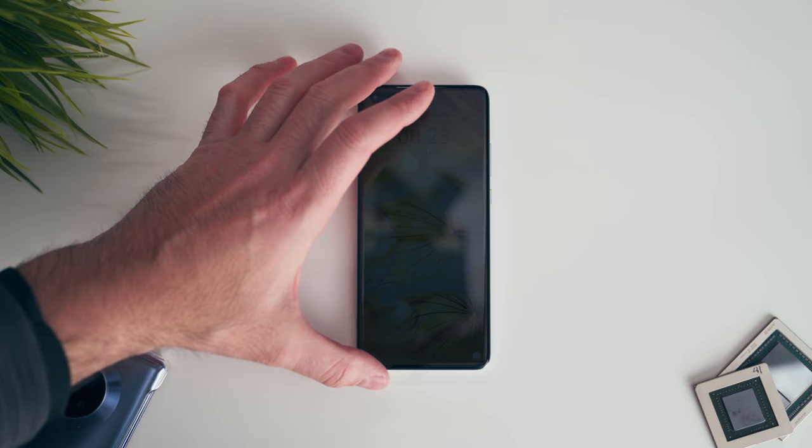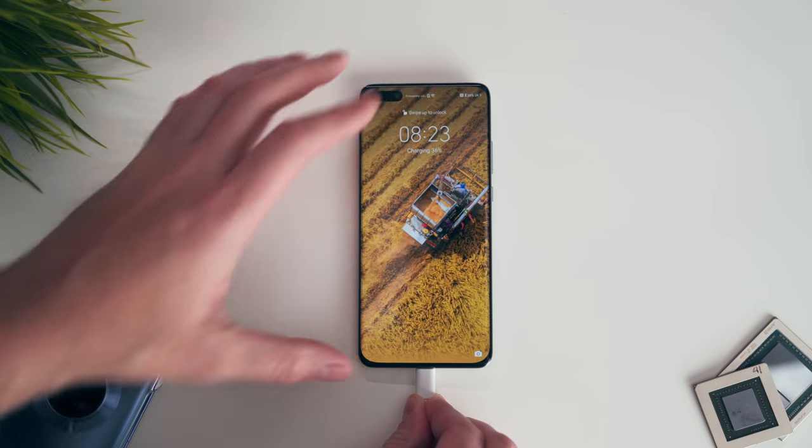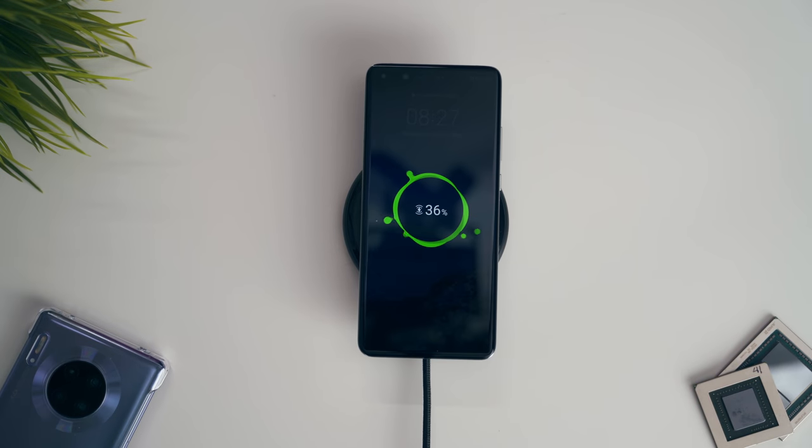You do get a big battery at 4,200 milliamps, and they have Super Charge, which means you can top up this battery extremely fast. And if you don't want to do it using a physical cable, you have 27-watt wireless charging — that's a lot faster than other competing products.